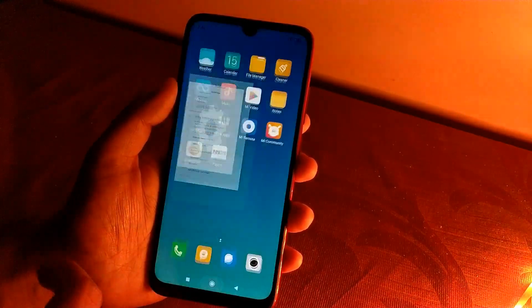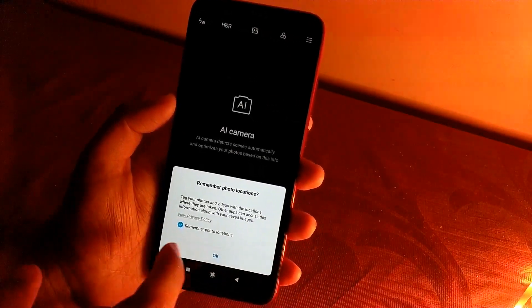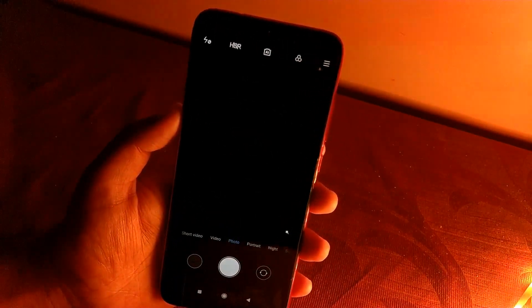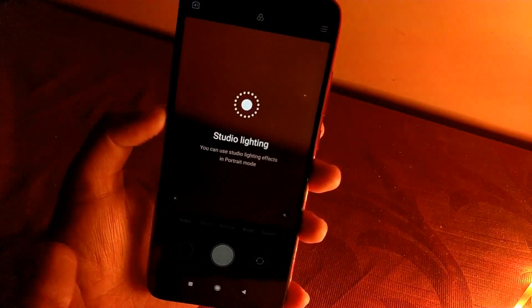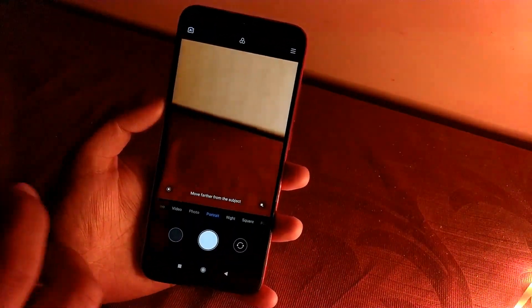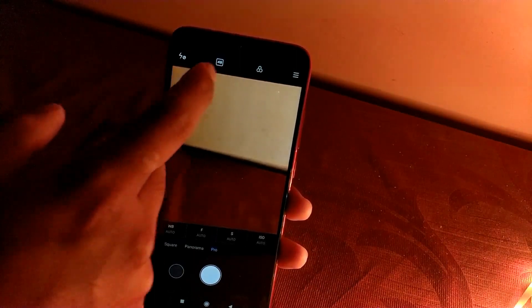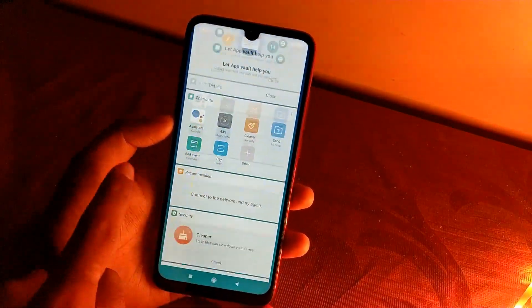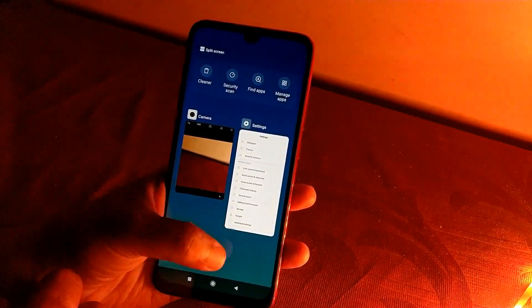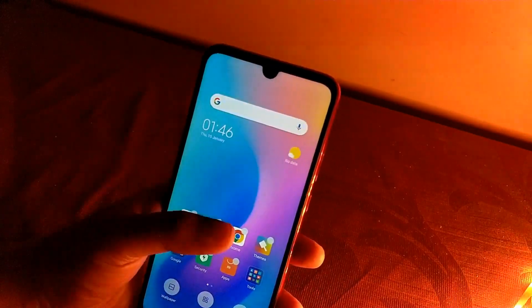Let's jump into the camera. The camera app is open for the first time, and below we have different modes. We have the 48-megapixel primary camera and a 5-megapixel secondary camera for depth sensing. There's portrait mode, night mode, and a pro mode where you can use the full 48 megapixels. We also have the standard Xiaomi UI with the vault, recent apps, and the phone looks quite responsive.